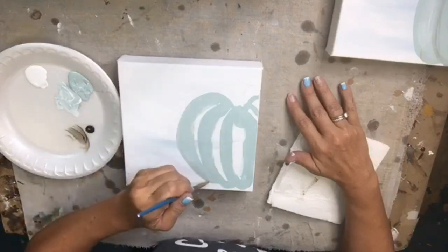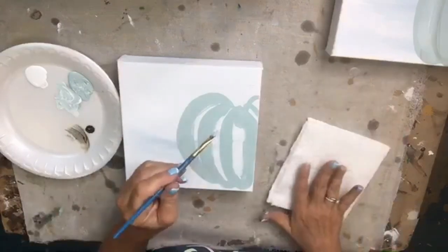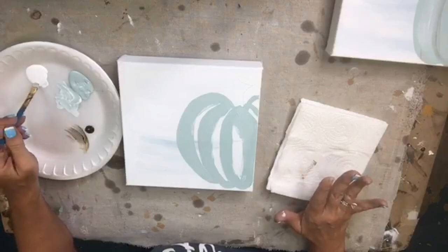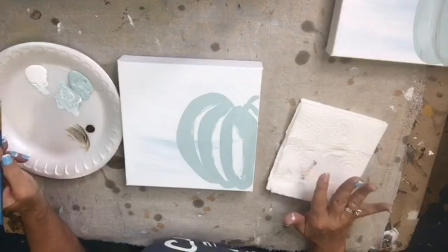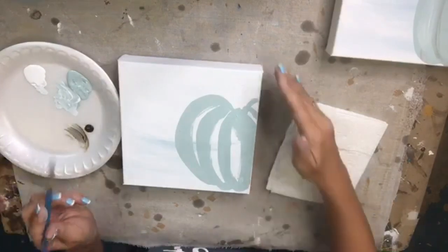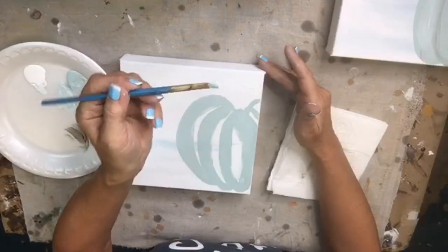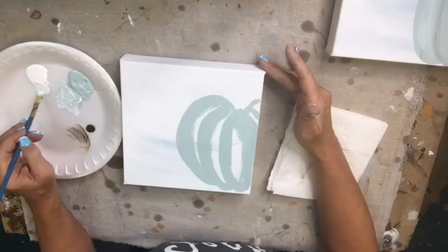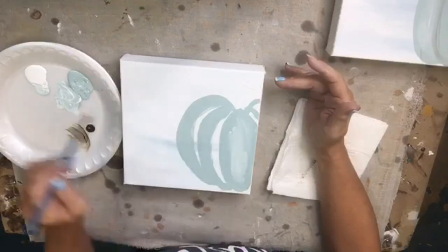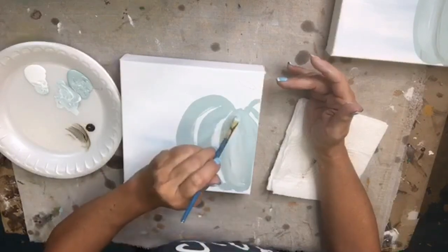The way I've done this allows me to still see the shape of each of my sections. Now I'm going to take my dirty brush from the seafoam blue, dip into a little bit of white, and just scrub in some of that dirty white on each section of my pumpkin just to give them some dimension.